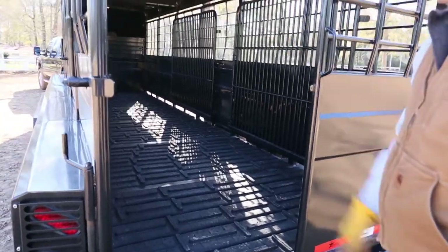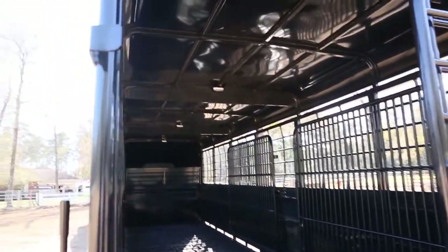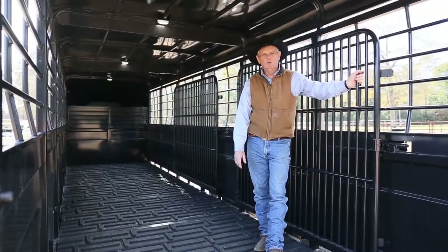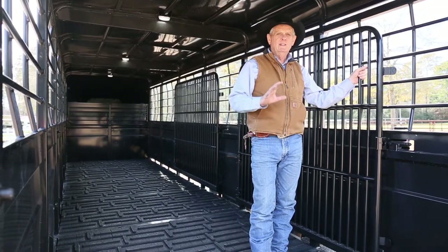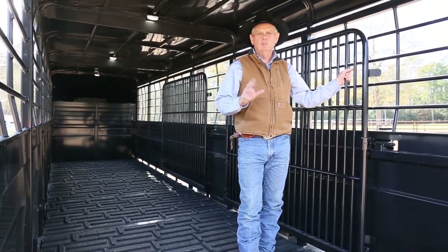We have an LED light for every 8 feet of space in our trailers. This 24-foot trailer has two cut gates. The thing I like about these slam latches is they're easy to open and close, which is a huge safety factor.